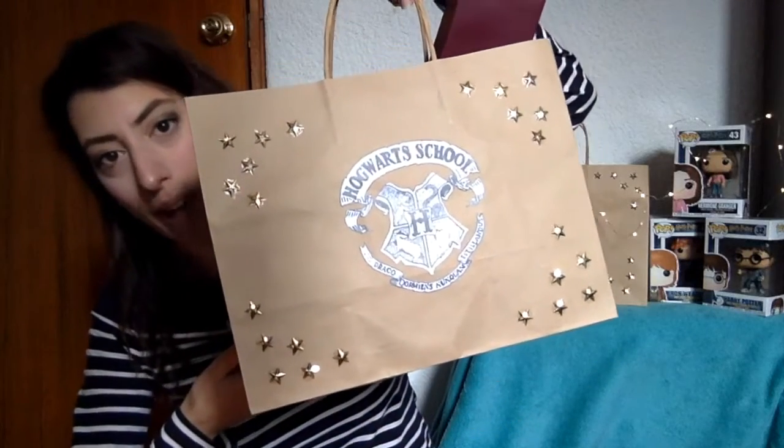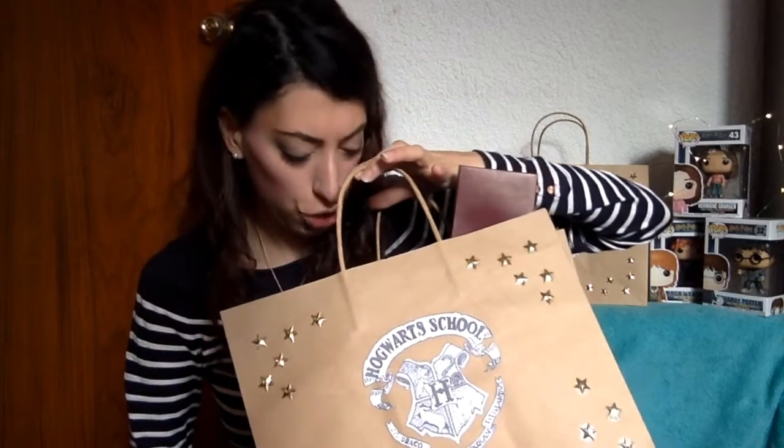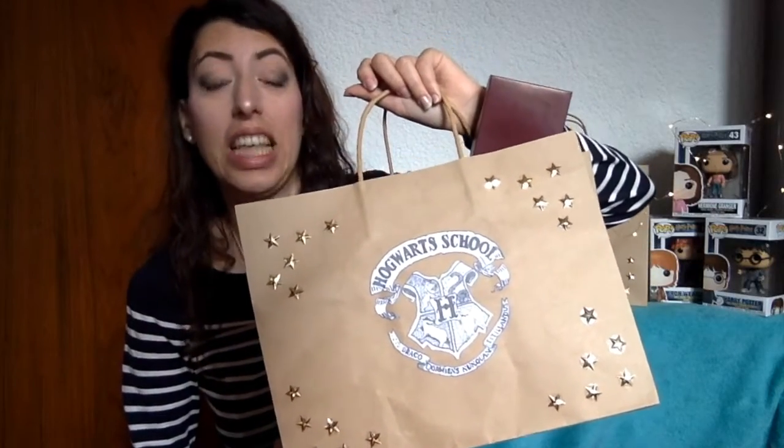I thought it would be cool to surprise them with some Harry Potter DIY gifts. So this is a Hogwarts bag and it's full of Harry Potter DIY gifts. We have a wand, a chocolate frog, a whole set of potions, and so much more. If you want to see how I created this Hogwarts bag and all its contents, then please keep watching.